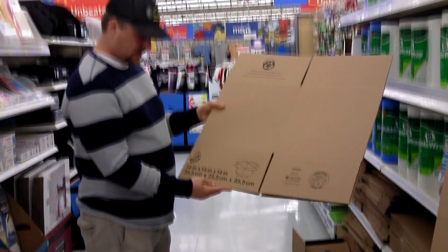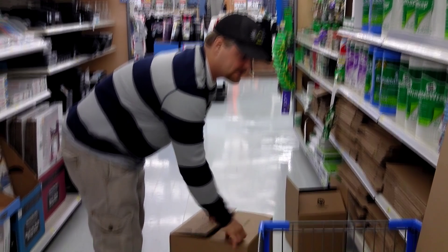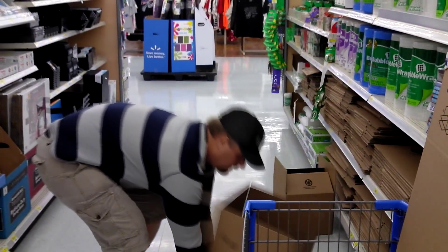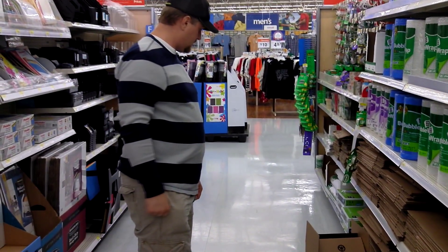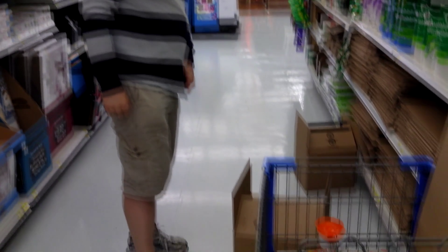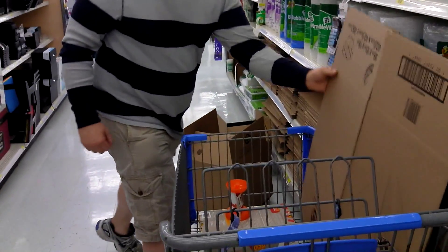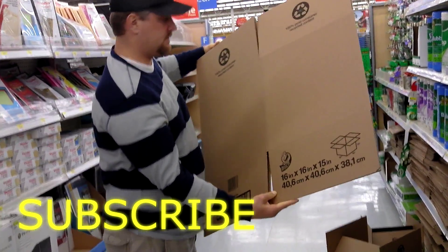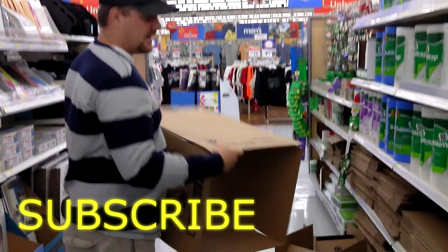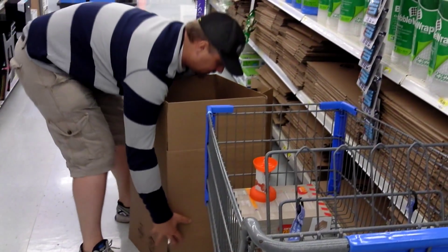The next one is 14 inch by 14 inch by 14 inch square. The cost on that one is 98 cents. Actually, I think that one is 68 cents and the next one is 98 cents. So go ahead and push that one over by the other one and we'll do this last one real quick. This one is 16 inch by 16 inch by 15 inch, and that's the 98 cent one.